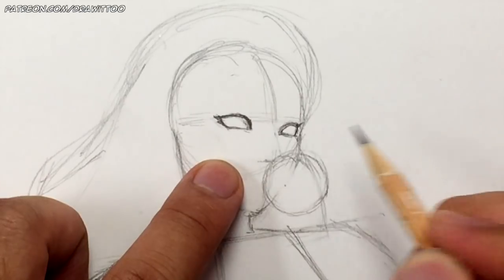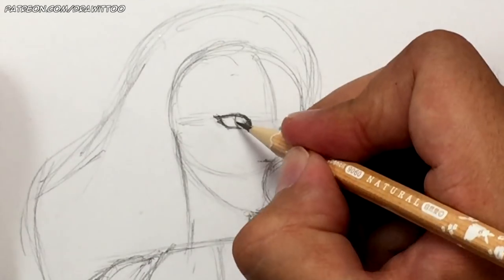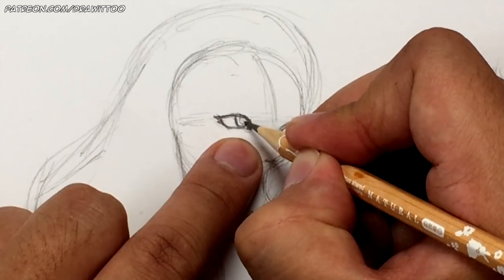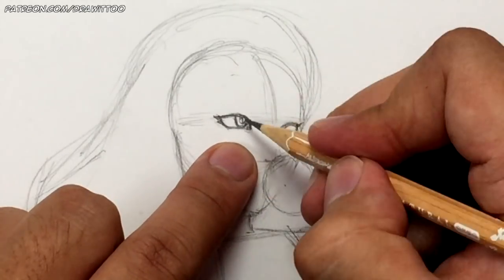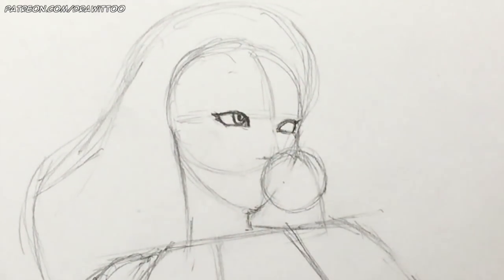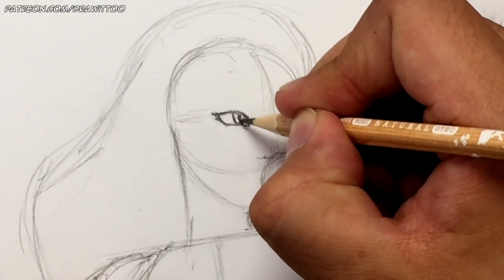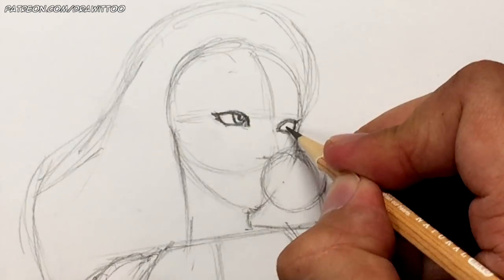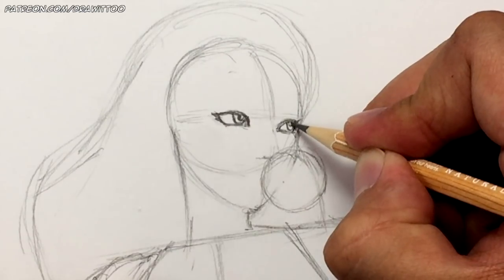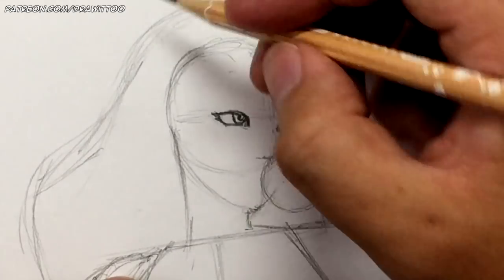Thicken that eyelash line on the side. Then figure out the pupils — they're going to be looking to the right, so bring the pupils to the right of the eye. Draw a half circle inside, then split that half circle and shade in the left half — this should leave you with a shine in the pupil.